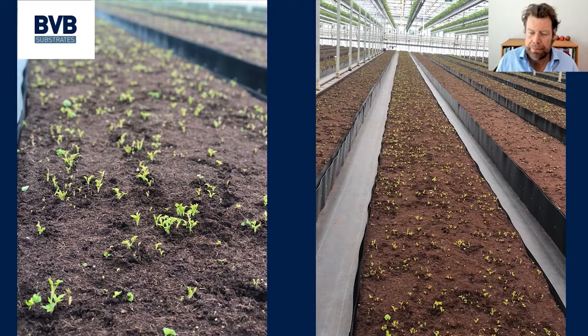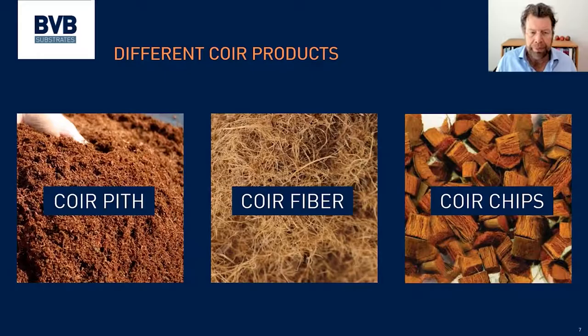I told about covering the root system with coir. First I want to say something about coir because we see quite a lot of misunderstandings about what it is exactly. Coir has three different products: the so-called coir pith, which is the dust; the coir fiber; and the coir chips. There is a lot of misunderstanding — people talk about coir fiber and they mean coir pith. I just wanted to split those three apart so we know what we are talking about.